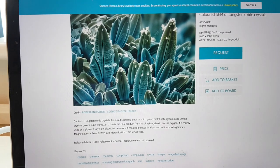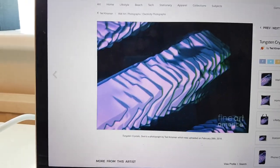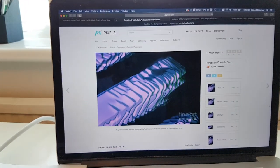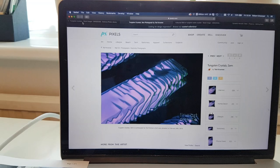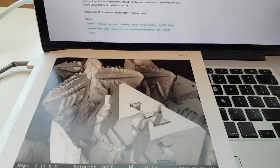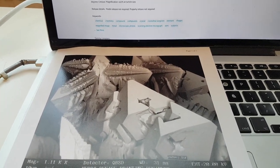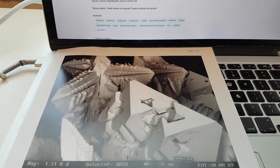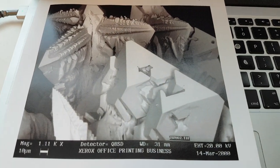Why does it not look like tungsten oxide, and why does it actually look like the two different types of pure tungsten crystals we observed? So that's your topic for today. I will also put some links to documents that Jeff Smothers shared in the description of the video, as well as links to these comparison images. Thank you very much for your time.